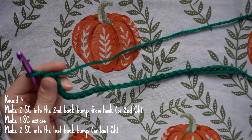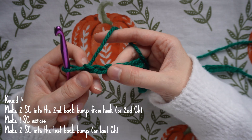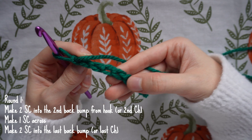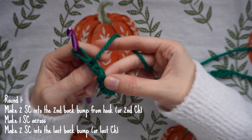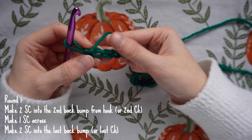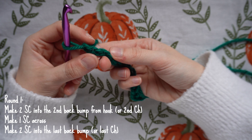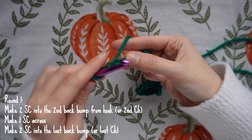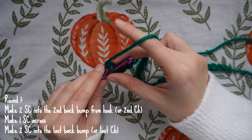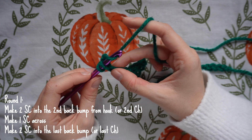Once you have your chain, we're going to work two single crochets into the second back bump from the hook. The back bump is the horizontal line behind each chain. Flip the chains over and insert your hook where that second back bump is — the second chain — and make your first single crochet: yarn over and pull through that back bump, then yarn over and pull through those two loops.